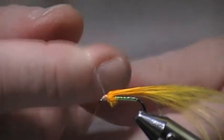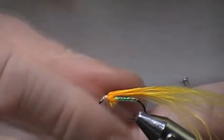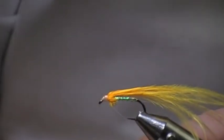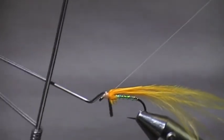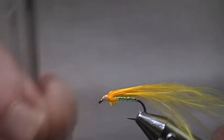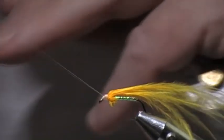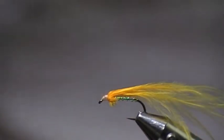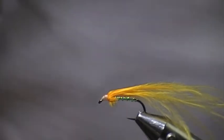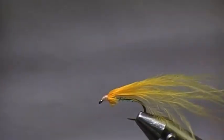And do a whip finish. Now you can make the head any colour you want. There are a number of ways of doing it — you can use a permanent marker and just colour it in any colour you want. Or you can do what I do: I use black thread for the head. I prefer black.